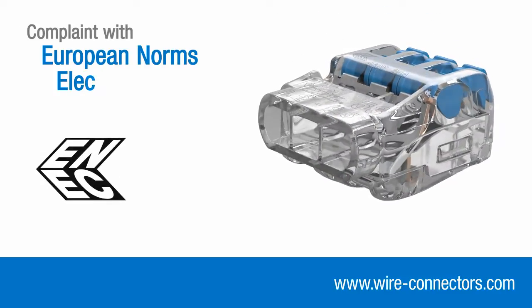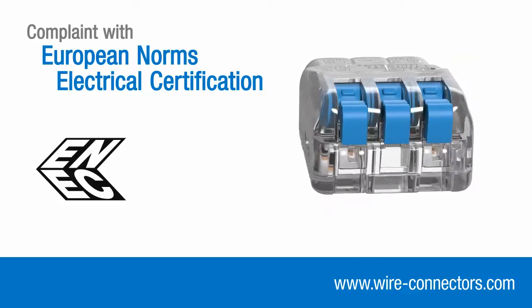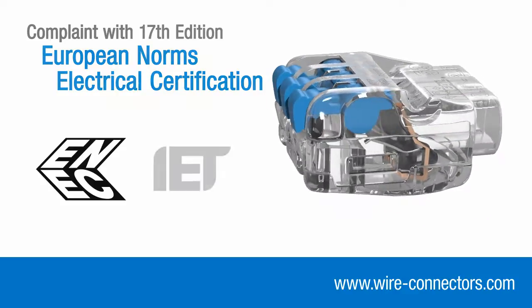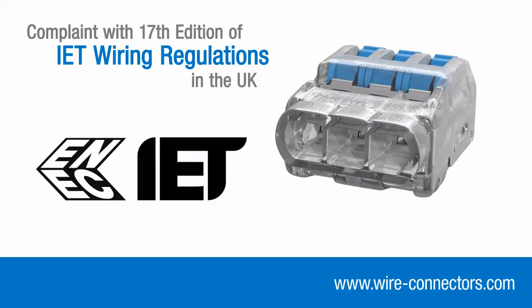Insure Lever connectors also bear the internationally recognised ENEC mark, demonstrating compliance with stringent European safety standards. As a consequence, they are fully compliant with the 17th edition wiring regulations in the UK.